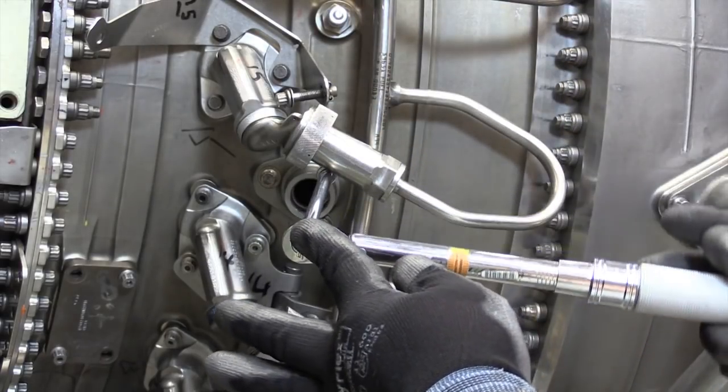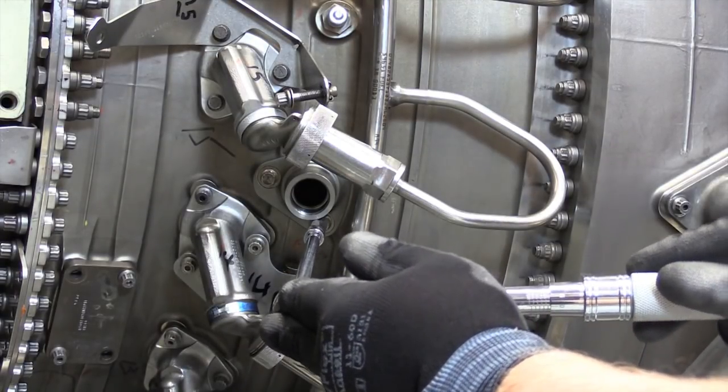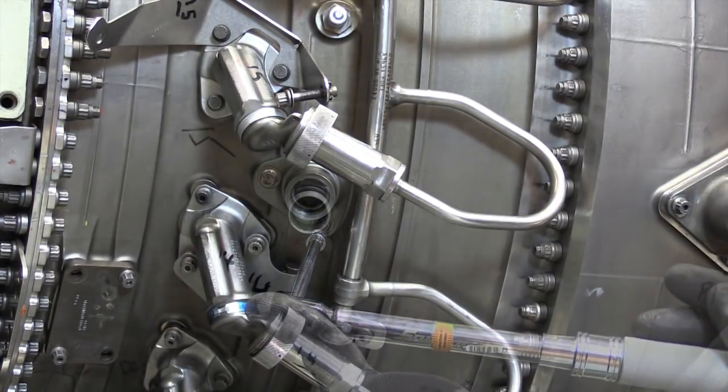Once the correct depth immersion has been obtained, reinstall the ignition system components and complete all aircraft maintenance manual repair confirmation procedures as required to return the aircraft to service.